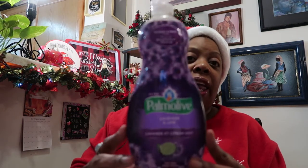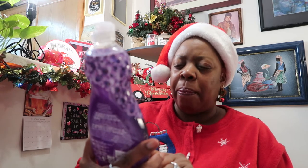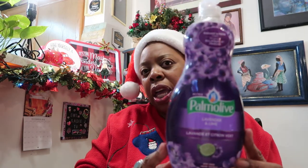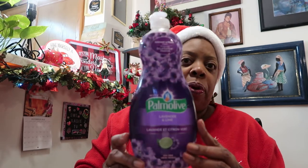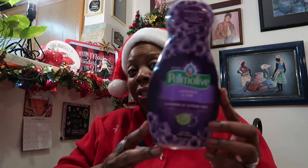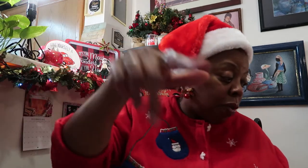This is another Dollar Tree product — the big ones, 18 fluid ounces. Palmolive Lavender and Lime Dishwashing Detergent, and they had this on special at the Dollar Tree. They have it in another kind — the red, the pink — but I haven't seen that yet. I purchased two of these and I'm on my second one now. I could kick myself for not getting more when I saw them. I did see them at Walmart for a dollar ninety-seven or ninety-eight, so it's not that much more, but if you can find this at the Dollar Tree for a dollar — this size — it smells so good.